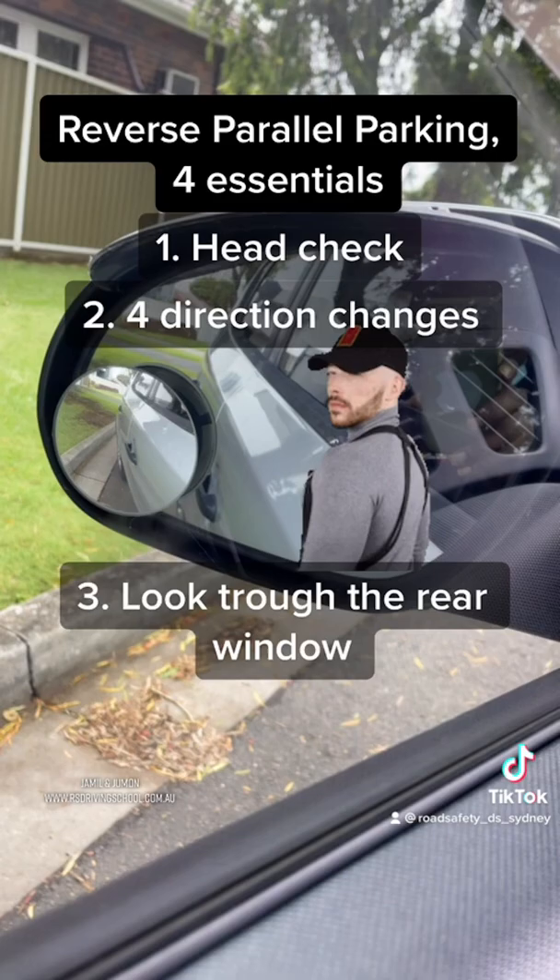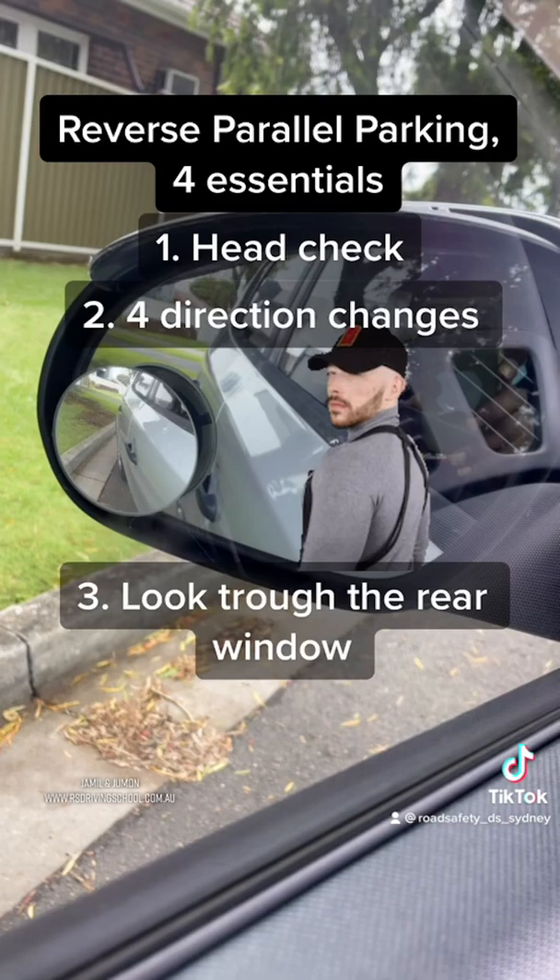3. Turn your head back and look through the back window as you reverse. 4. Do not reverse more than 7 meters or 23 feet during reverse parking or any other occasions in an SW driving test.